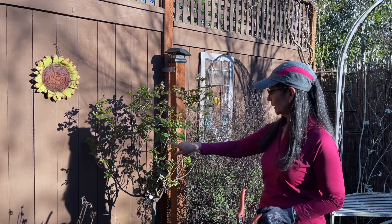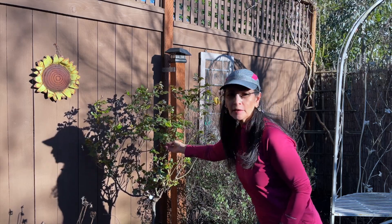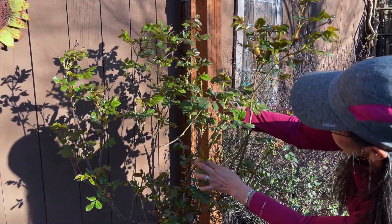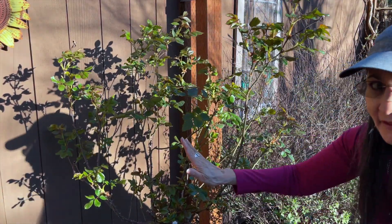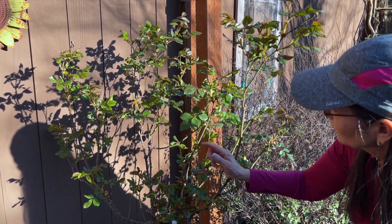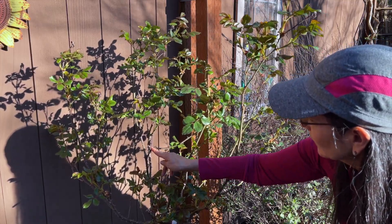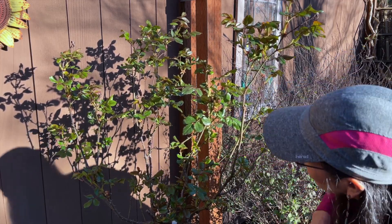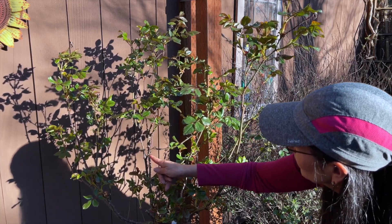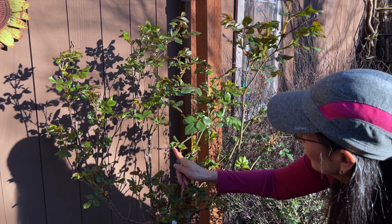I'm also going to be taking any cross-bearing stems — such as this one here. I'm going to bring you really close so you can see this. Do you see these two limbs right here? They're cross-bearing. I'm going to keep this one because it's going straight up, and cut this crossing one down to about right here to hopefully encourage some growth over here. I also have a possible branch coming out on this side, so I'm going to cut it right here.